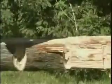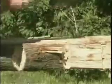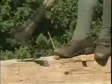Next, using a broad axe, he chips and pries the bark and wood away between the notches to flatten the surface of the tree to make it square. Then, using an axe to smooth off each side.